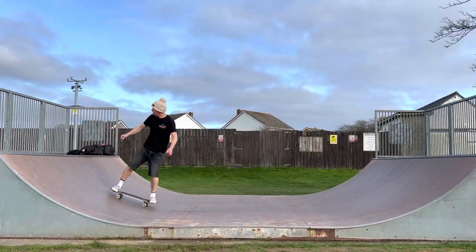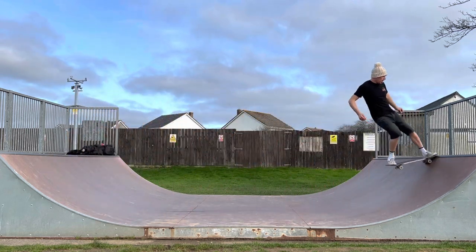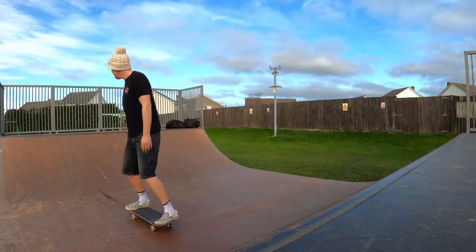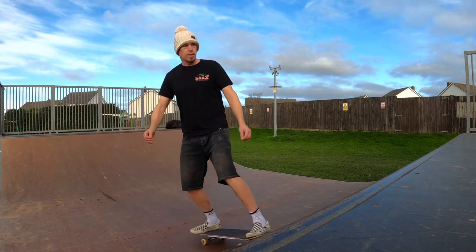I'm going to do another few runs where I really try and relax, see if I can get them really stylish, and then it's jobs a good'un. Overall, I really enjoyed the challenge of practising that nose-stall-to-tail-stall drill. Just having that goal in mind of trying to keep things levelled, trying to keep my body committed to the transition and trying to keep everything flowing and stylish helped me push past my limits. And that sheer amount of repetitions helped get that new way of doing the nose stall and tail stall into my muscle memory.